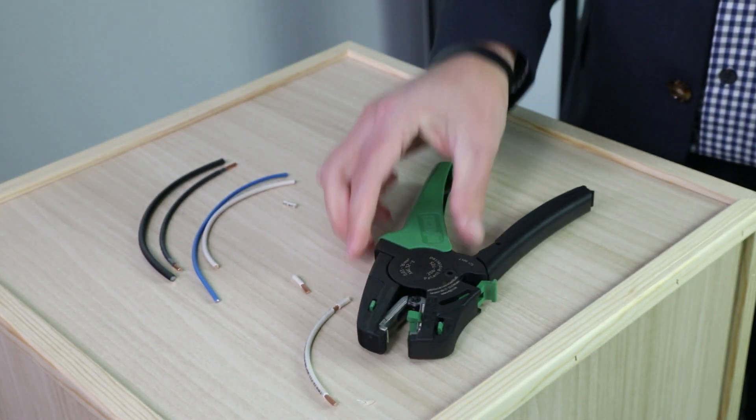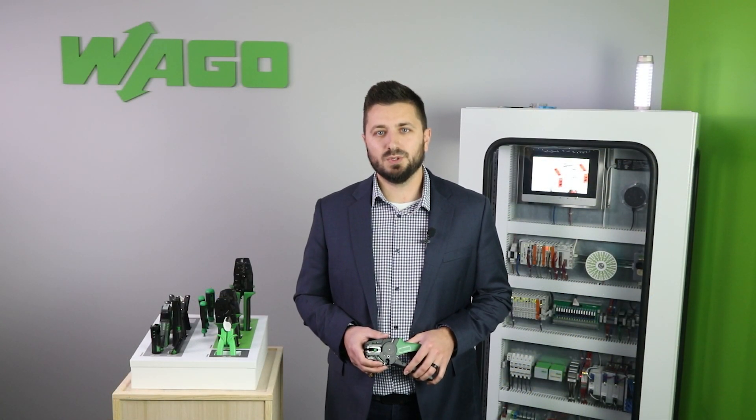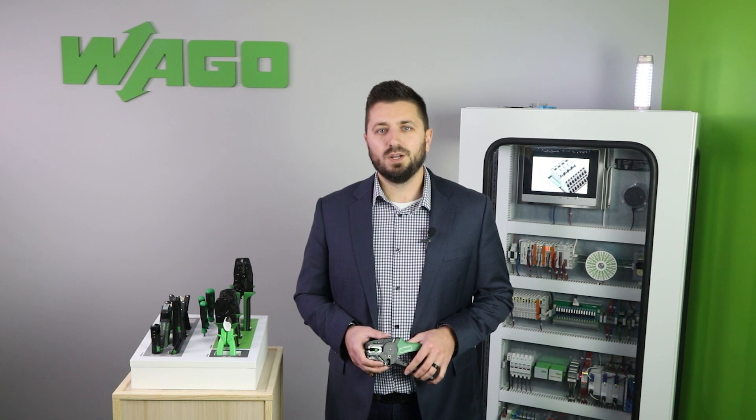Having the proper tool for the job will help save money and time. For more information on the full offering of hand tools from WAGO, visit our website or click the link in the text above. Thank you.